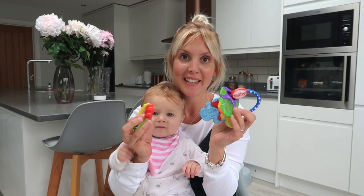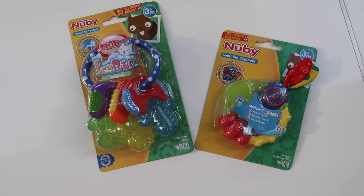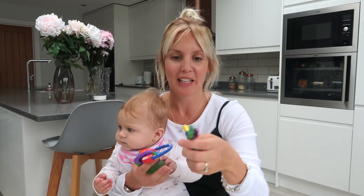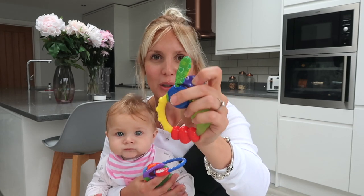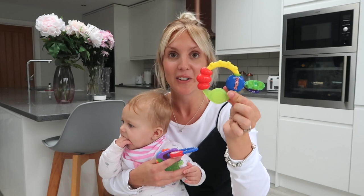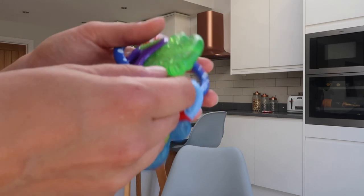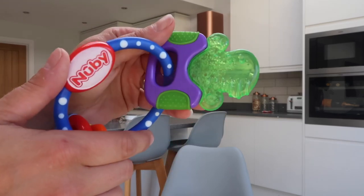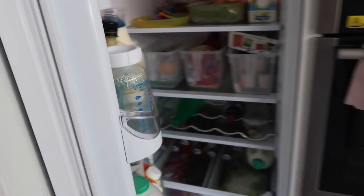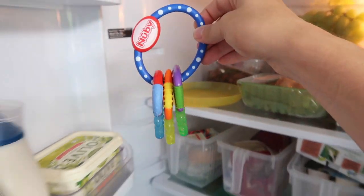A few things we like to help with teething are teething rings, and we love these ones from Newbie. Both my children have loved this one because the little bits at the top are like crinkle paper and they've really liked chewing on those bits rather than on the actual ring. The other ones they've really liked have a special gel in them and are quite soft - you can actually put these ones in the fridge to keep them nice and cool, so they're really soothing on baby's gums when they're chewing on them.